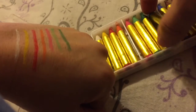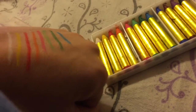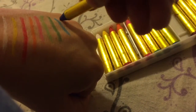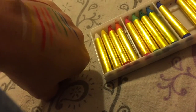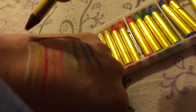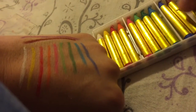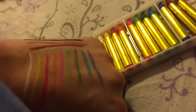Light blue, dark blue, brown, purple, and black.